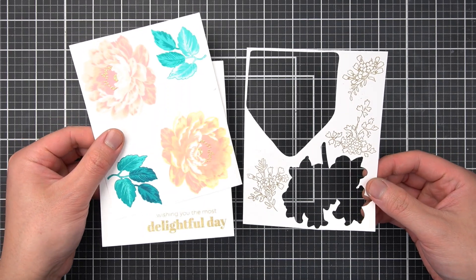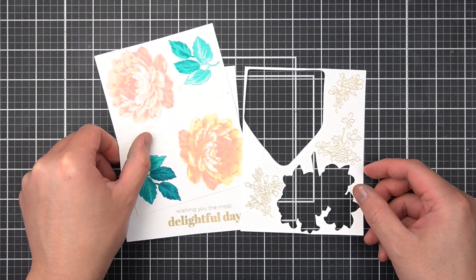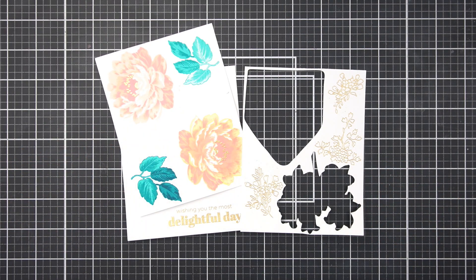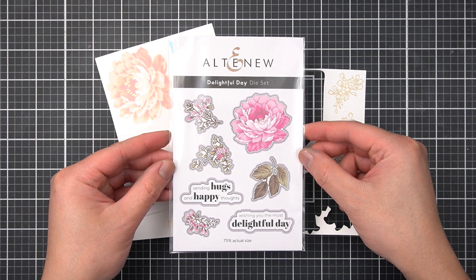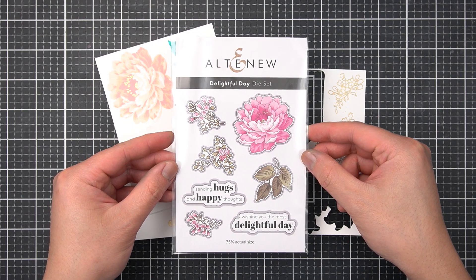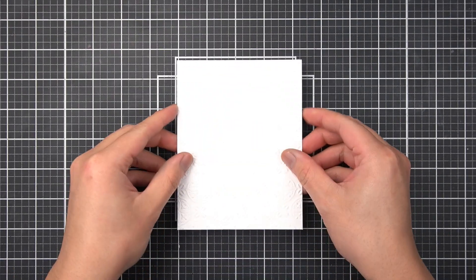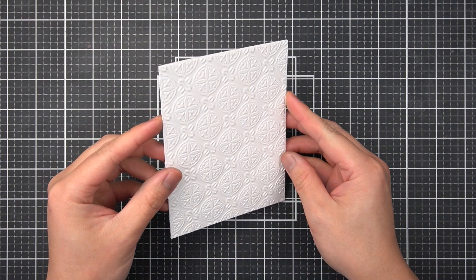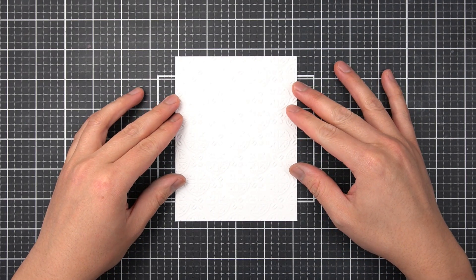Another design element we can mix and match for cards is texture. Off camera, I went ahead and Gold Powder heat embossed the smaller flower branches and sentiment. I also heat embossed the center flower layer. I love that heat embossing adds a raised textural element as well as shine. We can use shine to our advantage to draw our eyes to focal points such as sentiments or around the bouquet.